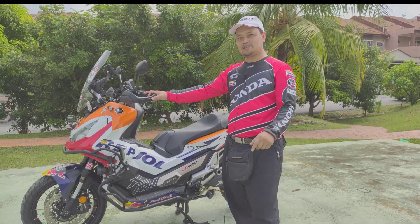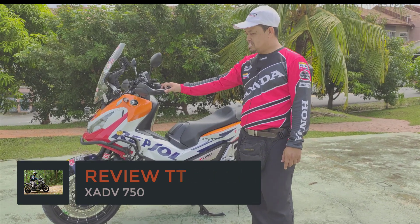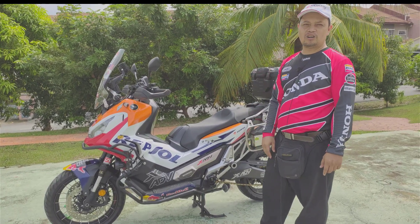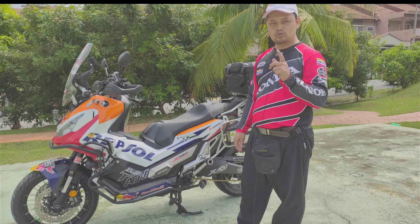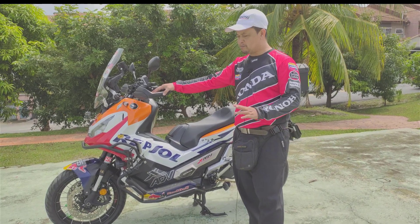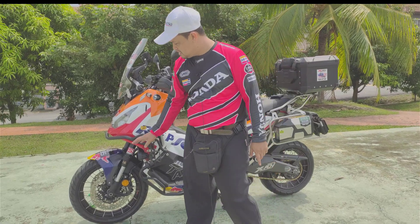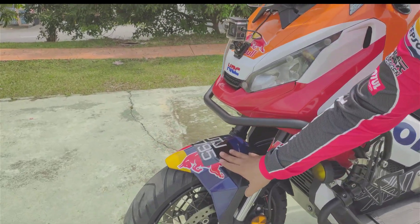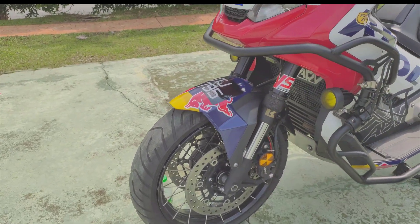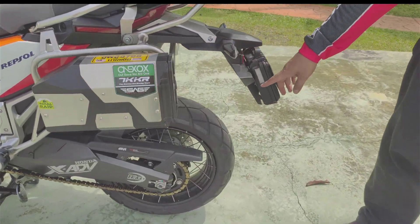Iaitu, tayar apa yang terbaik untuk motor SCTV 750. Untuk tayar SCTV ini, kita cari tayar yang boleh masuk off-road dan tayar untuk road. Sejak saya pakai motor SCTV ini, bukan senang juga kita dapat tayar. Sebab apa? Rim depan adalah 17 inci dan belakang adalah 15 inci.